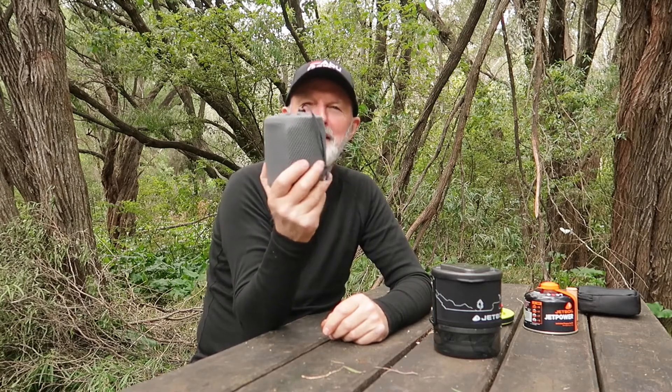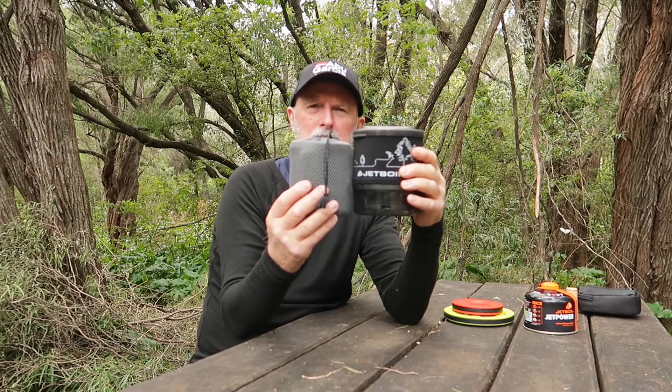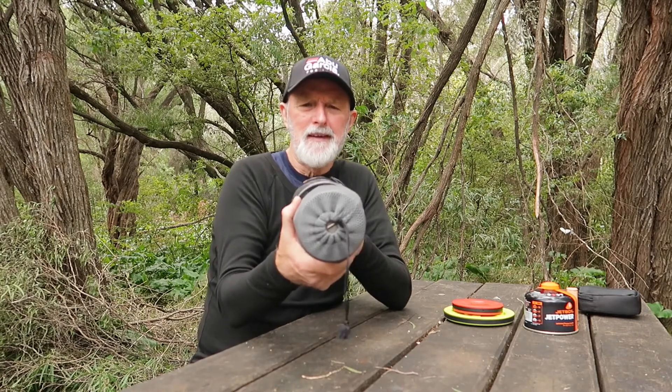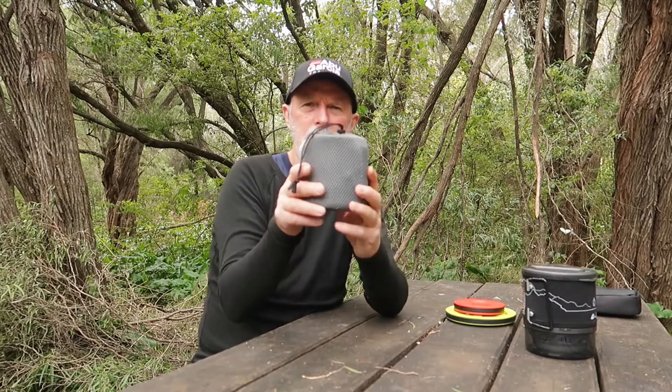Hi Canseeker, giving you a look at my cooking system I use on my multi-day hikes. I call this my Tom Shoe system because that's what the pot is. I have a Jetboil as well for comparison - as you can see it's a lot squatter and a lot narrower. That's a Jetboil mini mo that I often use on my day hikes.